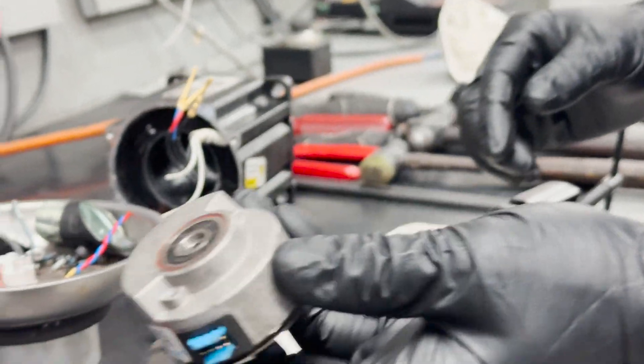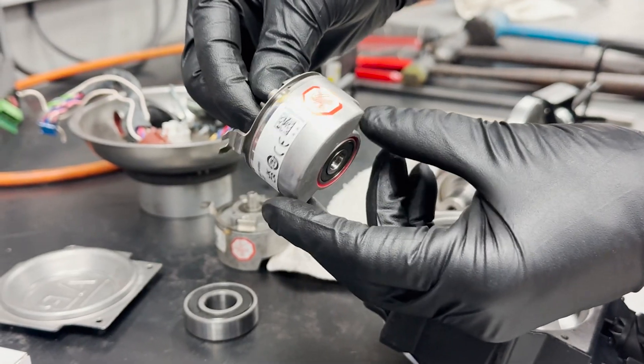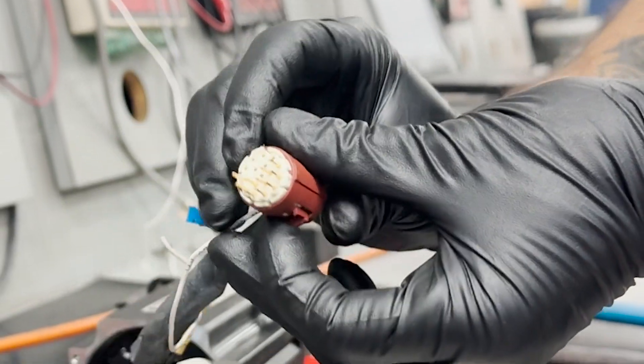Next, we'll replace the faulty encoder with a new one from our stock. We'll also inspect all plugs, pins, and terminals for any signs of damage, such as scorching or burning.